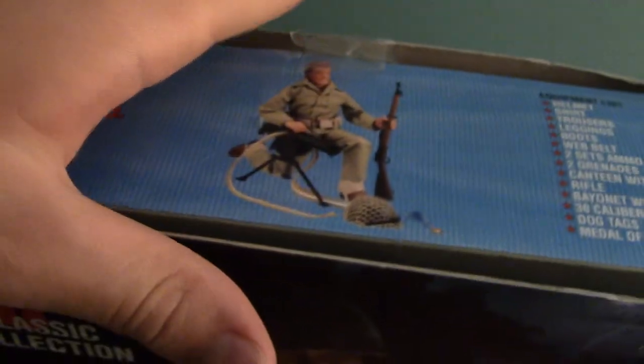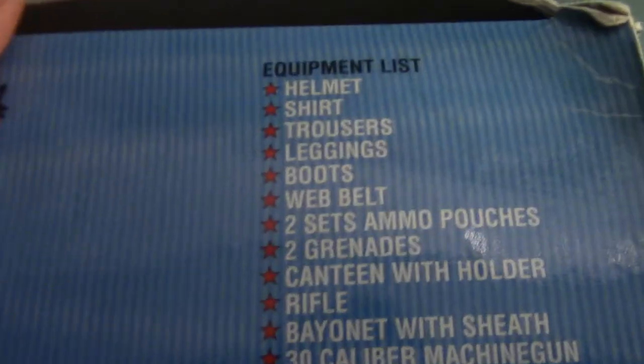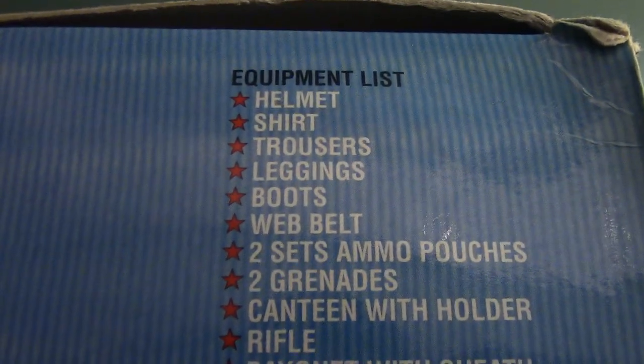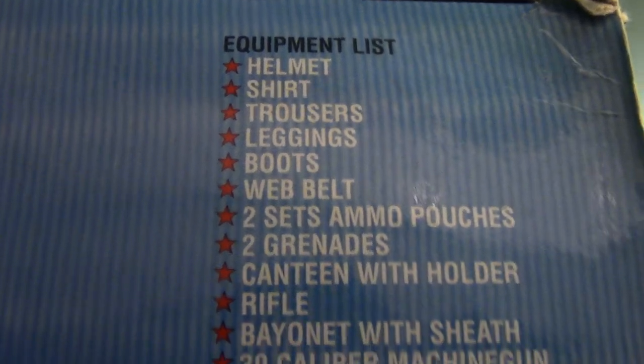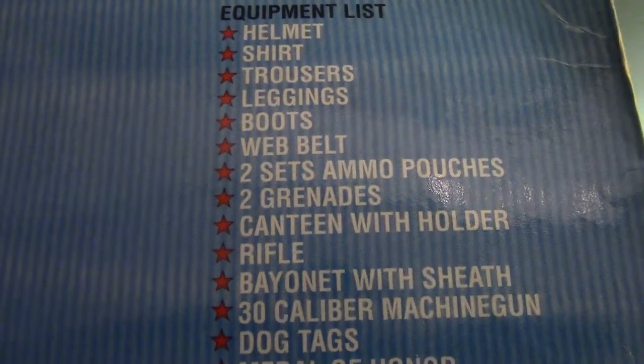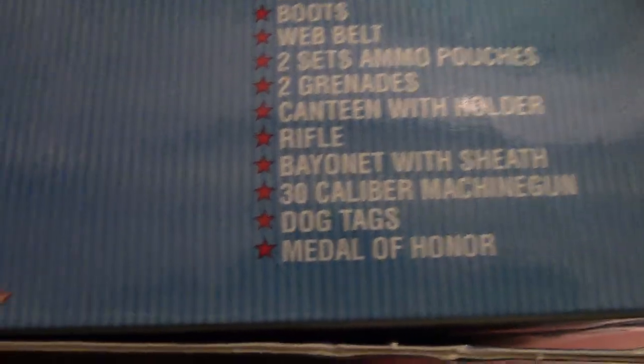I'm a bit mad because the tape just came off, so I have to re-tape that, but it's still mint in box. The equipment list — this figure includes a helmet, shirt, trousers, leggings, boots, web belt, two sets of ammo pouches, two grenades, canteen with holder, rifle with bayonet and sheath, 30 caliber machine gun, dog tags, and Medal of Honor. Let's open this up. This figure came out in 1998.